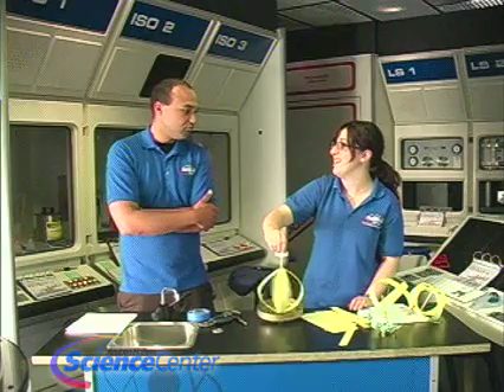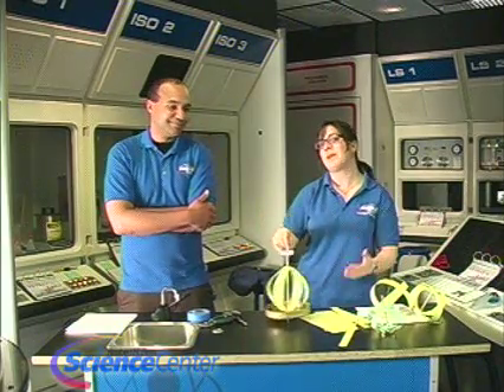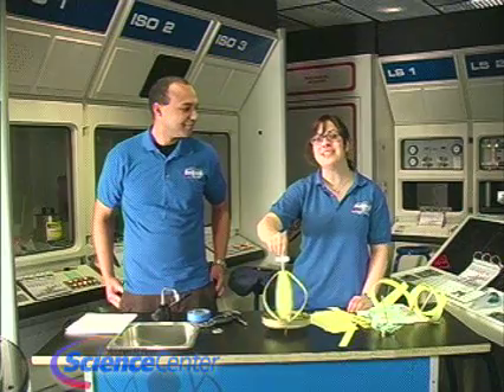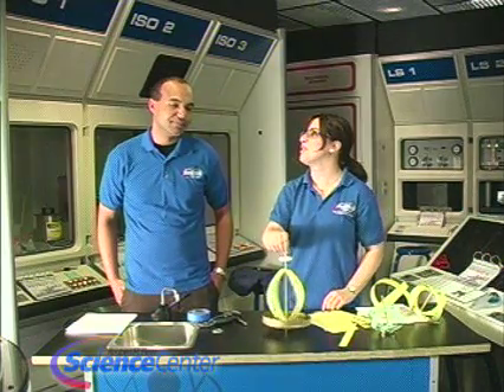Thanks, Brandon. We actually have an exhibit right now called Giant Worlds — it'll be here until Labor Day 2009, so make sure to check it out. Thank you guys for watching, and do tune in next month.